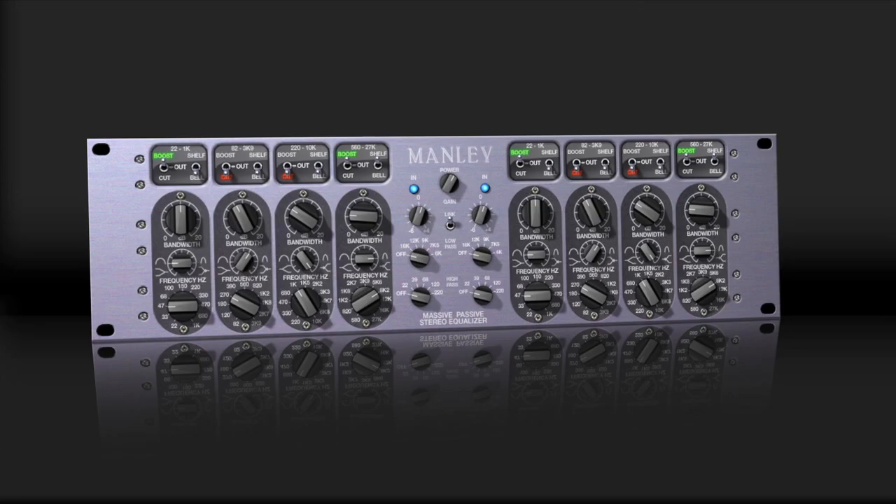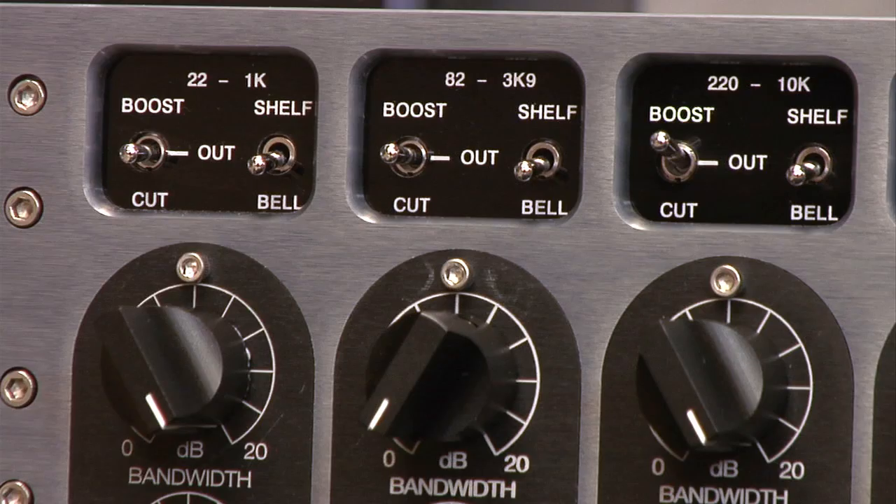UAD-powered plug-in users, prepare to grace your tracks with one of the most highly anticipated EQ emulations in history — the Manley Massive Passive EQ.